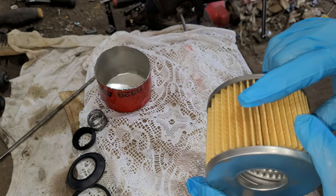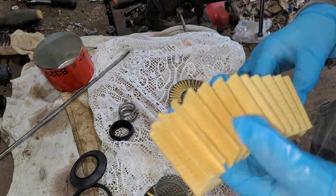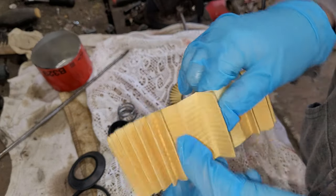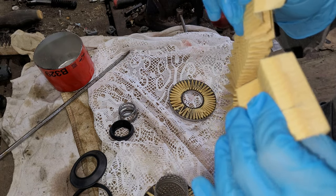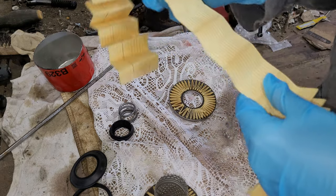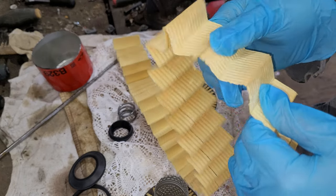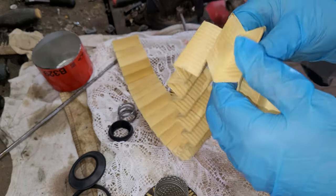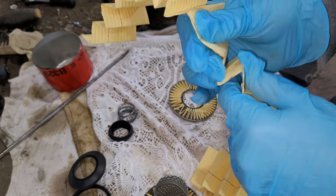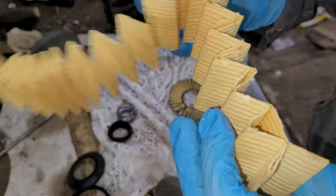I am going to cut the filtration off and we're going to get a better look at it. I should mention that the connection here — where the two meet — it's a glue connection and it comes apart relatively easily enough. One thing I noticed about these filters that some of the other normal paper ones don't have is this paper is a lot thicker, and it seems to have some sort of — I don't know — it just seems different. It seems like a filtration paper you can trust. I'm not just saying that — it does seem thicker than most filtration papers and it looks very good.